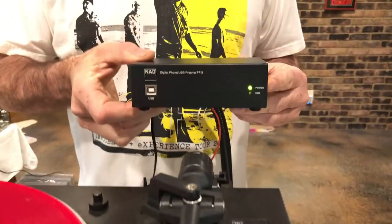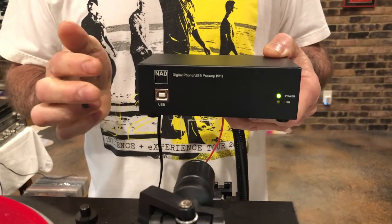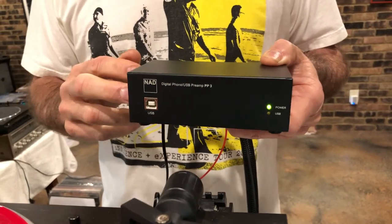One last permutation: what if you want to play an older turntable through a modern receiver, and that older turntable doesn't have a built-in preamp? That's exactly the situation with this vintage Technics turntable. I want to play it through the Yamaha, but when I do, the sound that comes out is barely a whisper — it needs a preamp. The solution is a $99 external preamp that you simply hook up between the turntable and the receiver, and it pushes out all the sound you need.